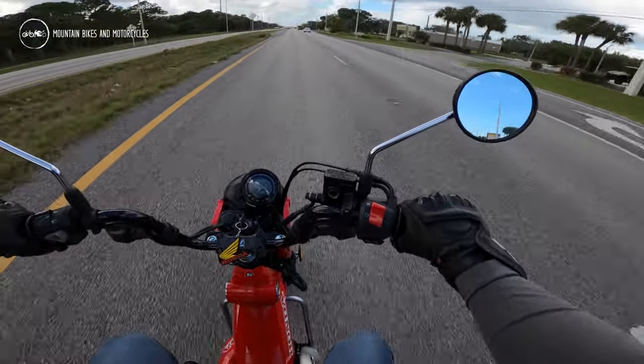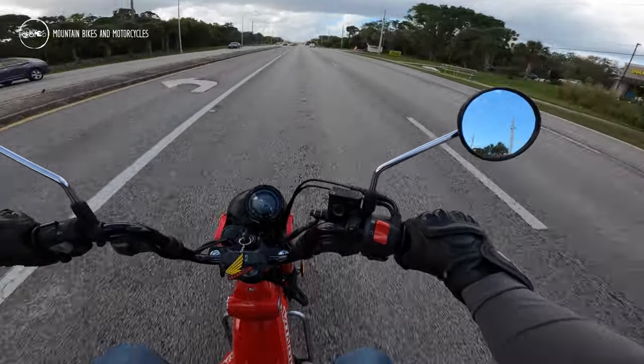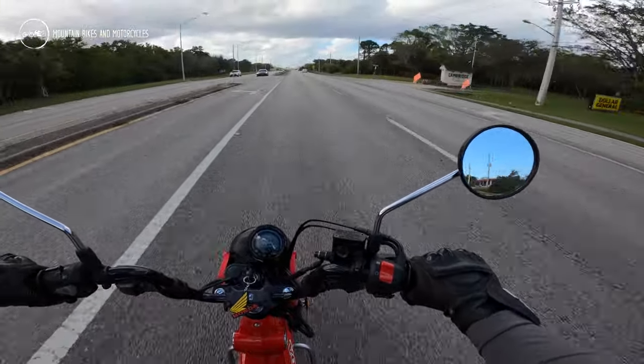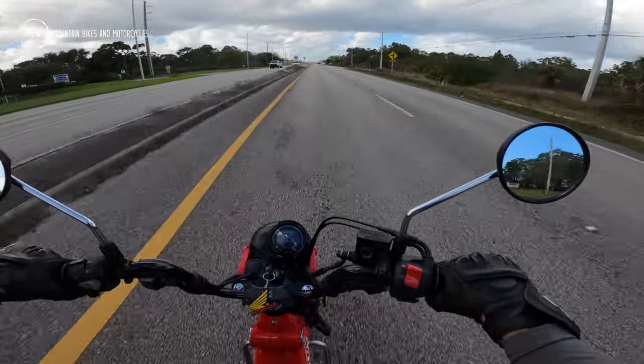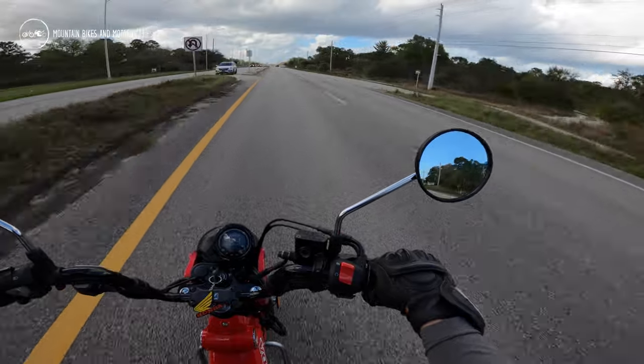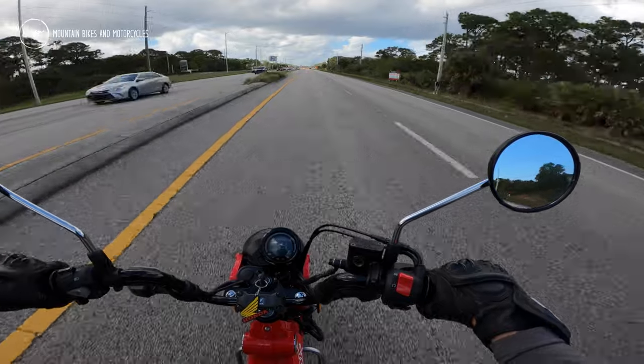The speed limit's 55 — let's see if I can hit it. Yeah, no problem. It's about a third to half throttle right there, just cruising at 55 down the highway. It's got a single-person seat, little baby thing.